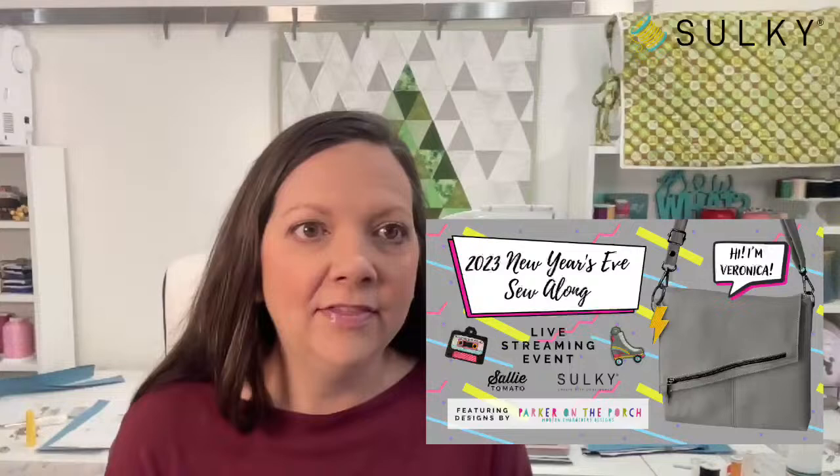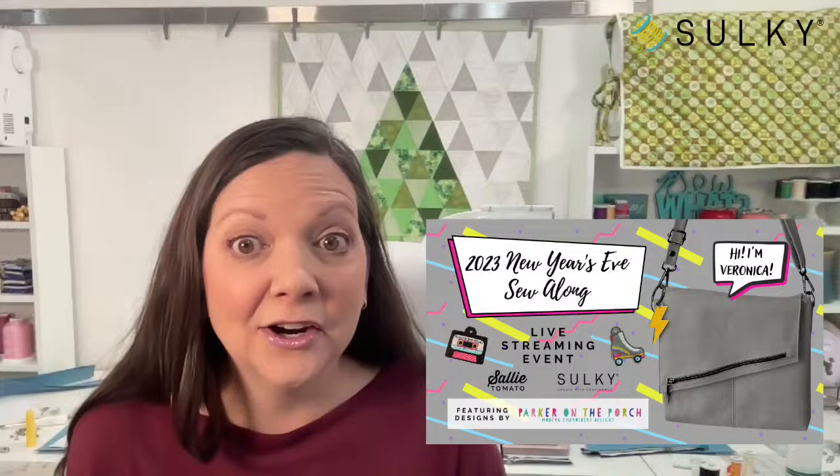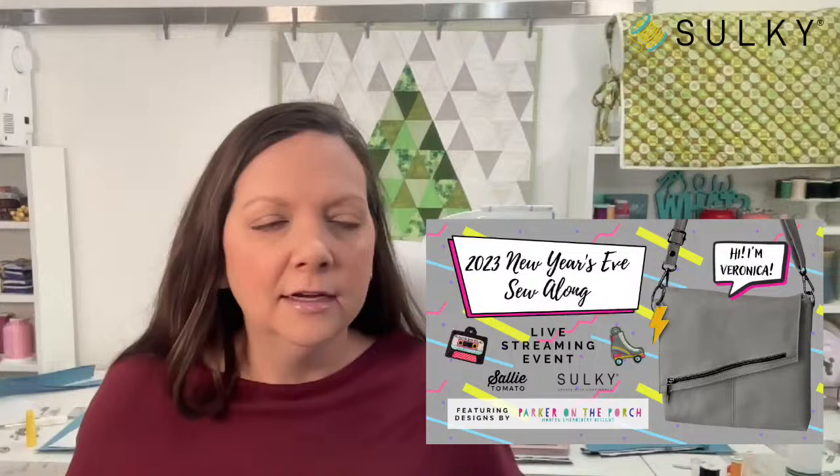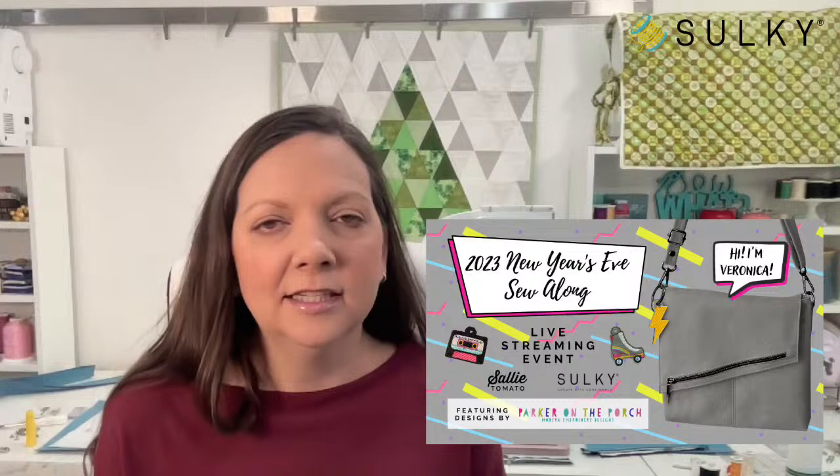Nice to see a lot of you this morning. You might notice I have quite a mess going on behind me, and that is because yesterday I had a little rehearsal for our New Year's Eve sew along. We only have a couple of weeks before New Year's Eve — it's crazy how fast it goes. The holiday season begins and it's a whirlwind of activities.